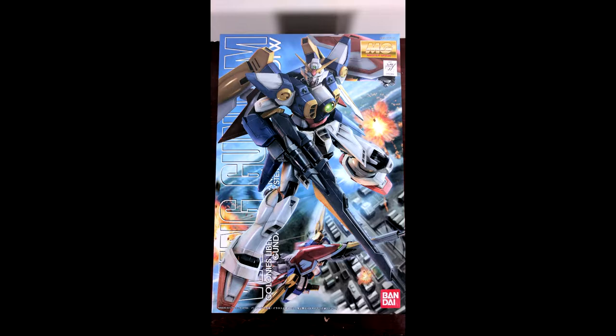Hello and welcome Gunpla Builders of YouTube. This is DZMaven here once again with another Gunpla review, and today I'm taking a look at the Master Grade Wing Gundam. If you've been following my Gunpla building tutorial series you've probably seen a lot of this kit and the build involved in it, but now it is time to actually review it. So let's get right to it.